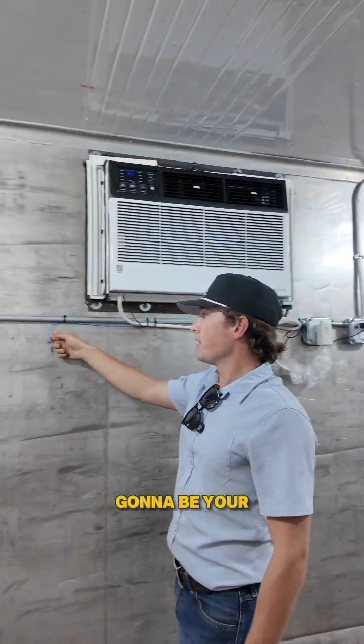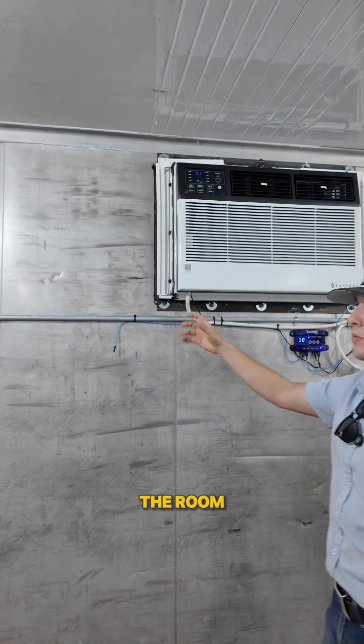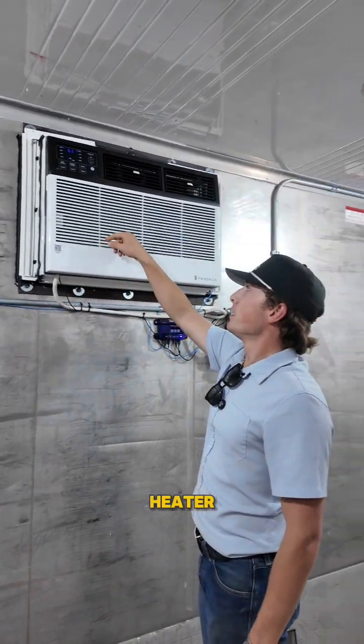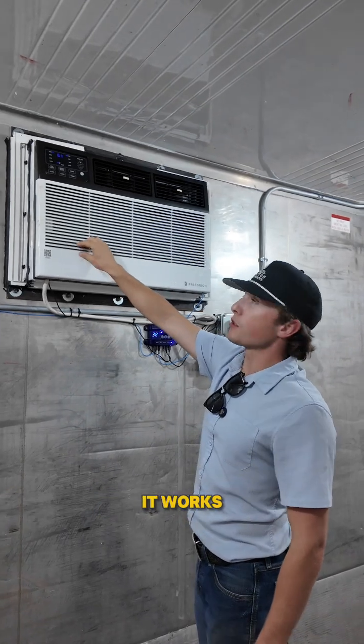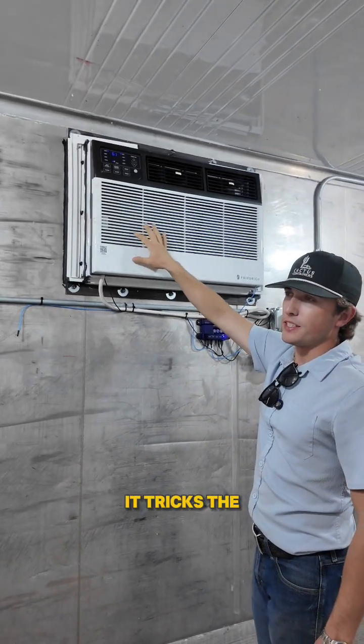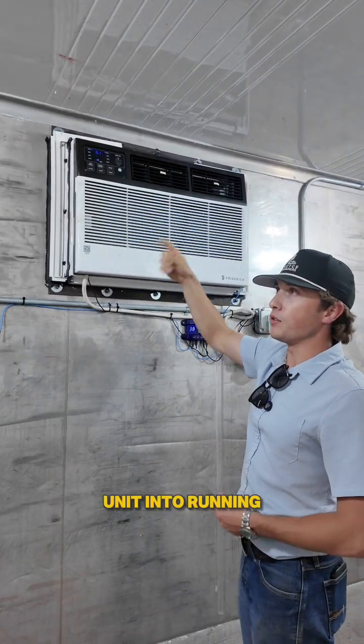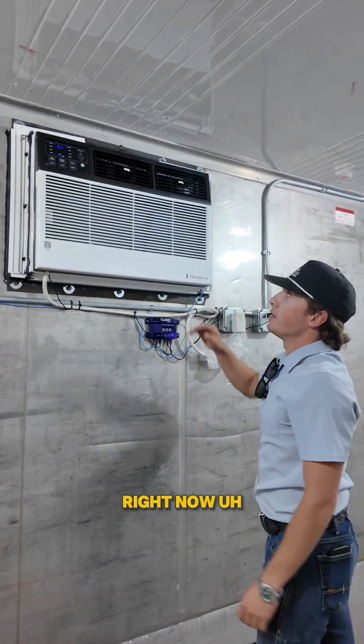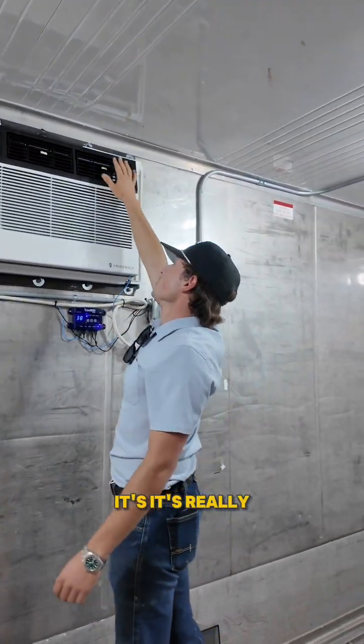Right here is going to be your thermostat for the room — it reads the temperature in the room. This little black wire is a heater, and I'm not exactly sure how it works, but I believe it tricks the sensors on this unit into running, keeping the compressor running and blowing super cold. Right now it's really going cold.